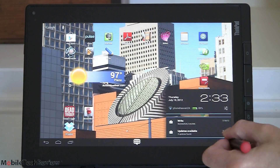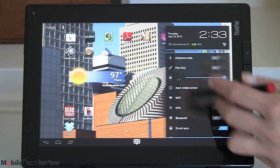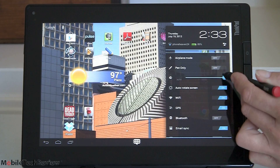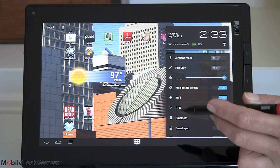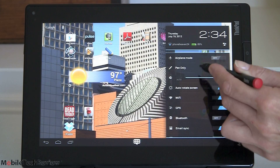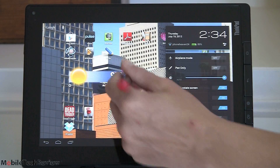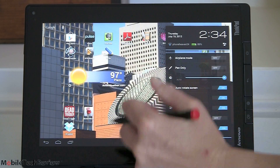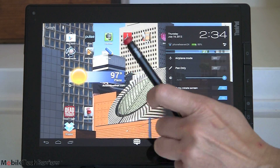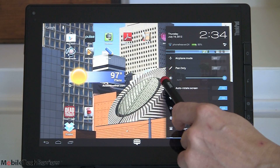Because Ice Cream Sandwich Android OS 4.0 added support for the pen in a big way, we now see a whole lot of stuff you can do with the pen, including simple things like swiping back and forth — that now works. Tapping over here to access all options, you have a pen-only mode now. It will warn you not to lose your pen because you won't be able to use your finger until you turn pen-only off. But that can be handy for those who worry about palm rejection issues — where your palm on the screen is taken as a touch input.